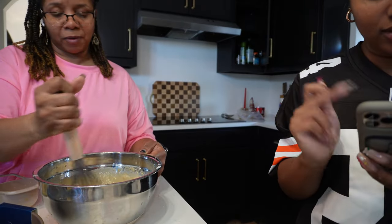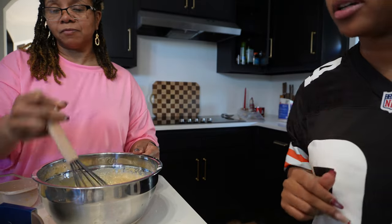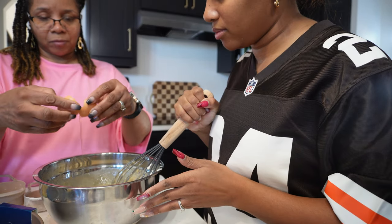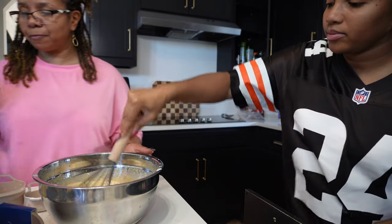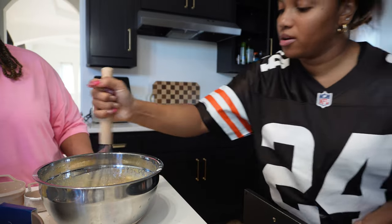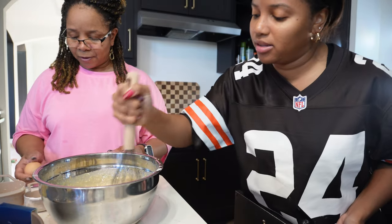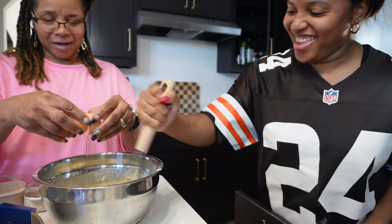The only thing we haven't done are the two eggs. You're supposed to add them one egg at a time — I know that from baking. Do it one egg at a time!